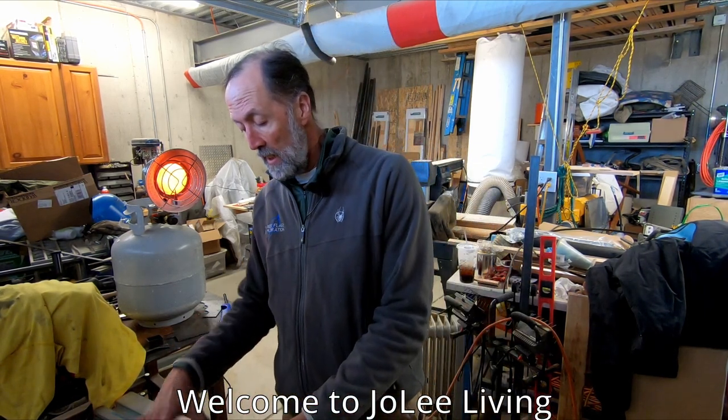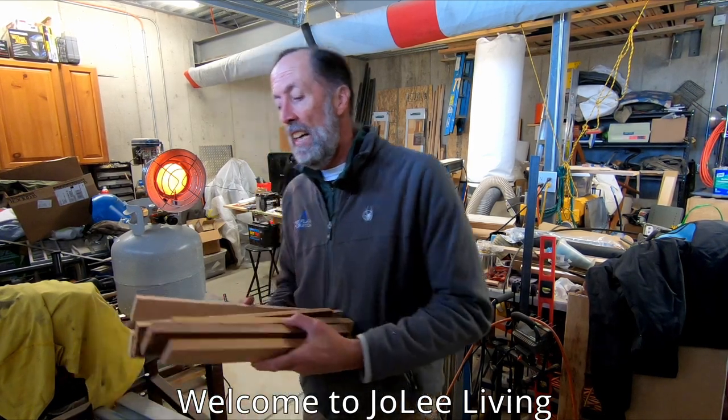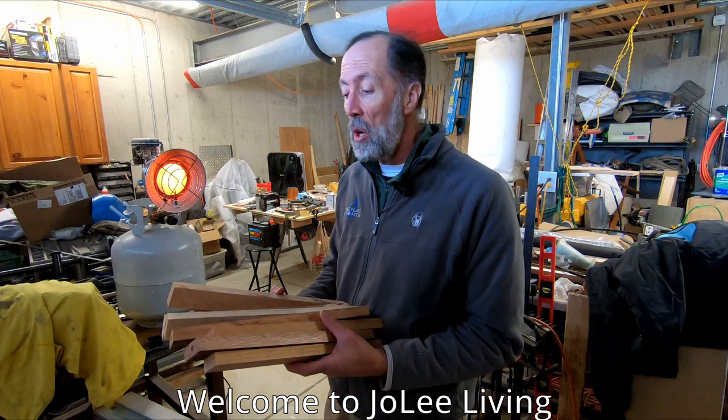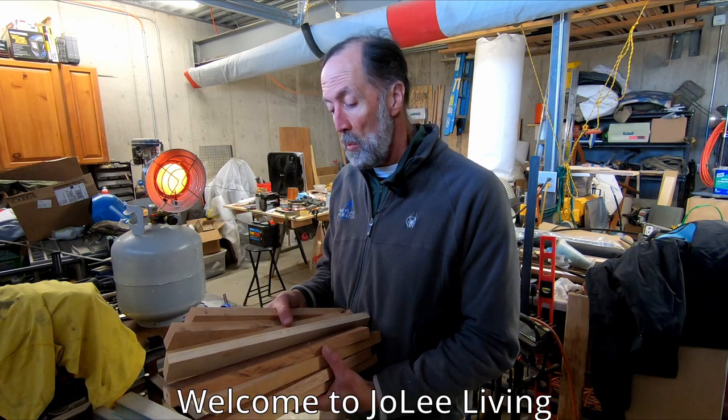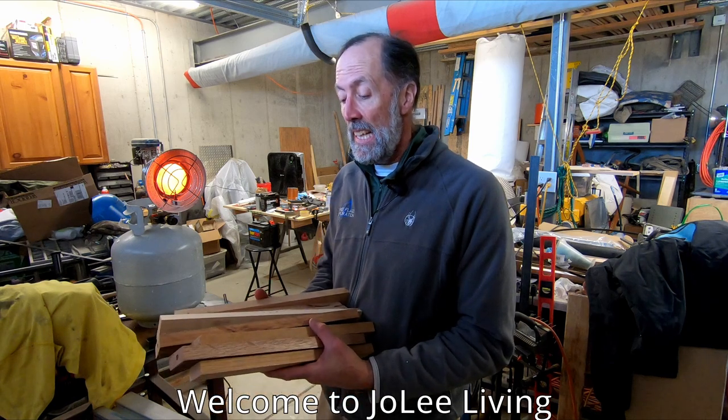Hello and welcome to Jolie Living. Today we're going to put together a little cutting board out of scraps. I have some odds and ends right here — a little bit of teak, some alder, a little bit of oak — just some scraps that were laying around.